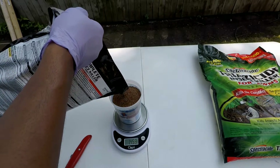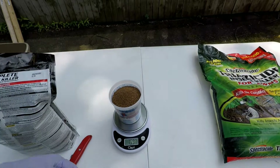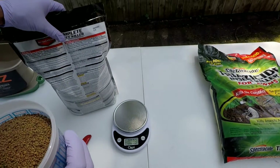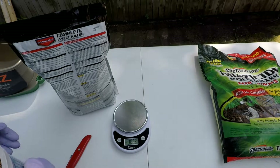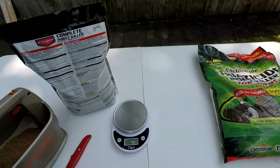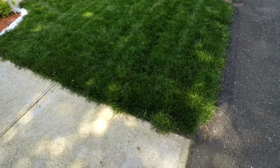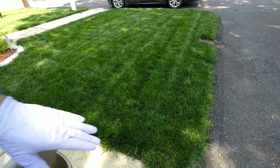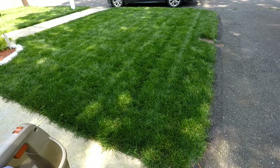I'm going to do one and a half pounds per side, so a total of three pounds to cover my thousand square feet. The bag says about one and a quarter pounds for 500 square feet. You're going to start on the edge like always and work your way back in with nice overlapping patterns so you can get even coverage. The lawn looks good.